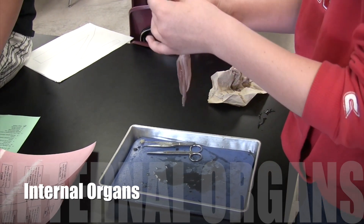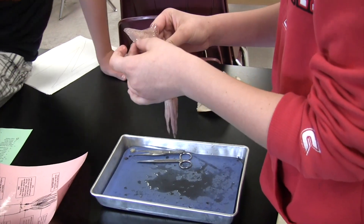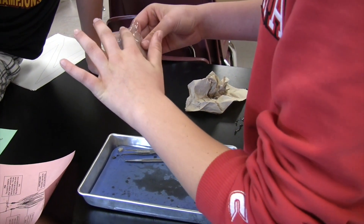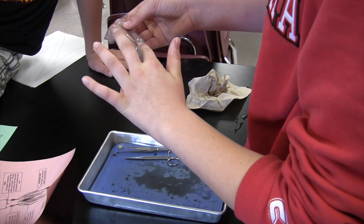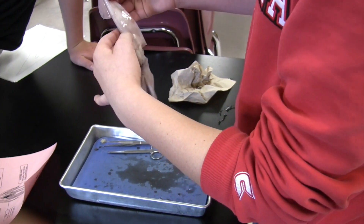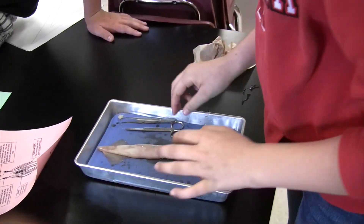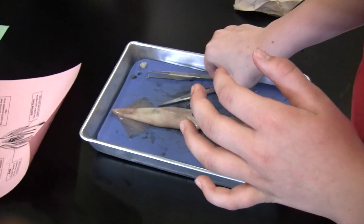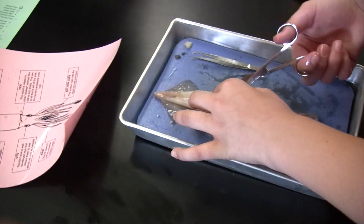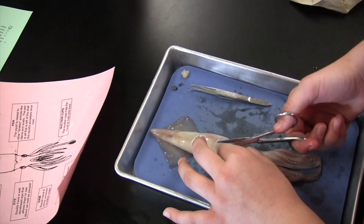So this is the squid, and I'm going to be cutting into it to show you the insides. This is the back because it's black and darker, and then the front is lighter. When you cut into it, you want to put it on its back, so the dark side down. Then you grab your scissors and lift up this part. You don't want to cut too deep because it'll cut all the insides and guts.